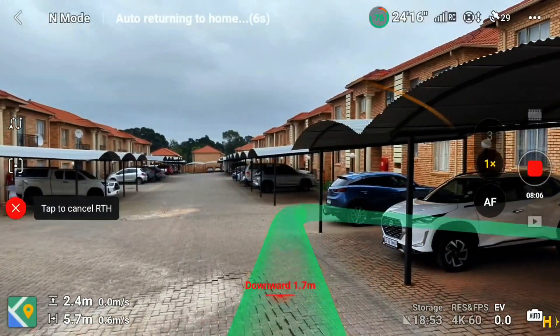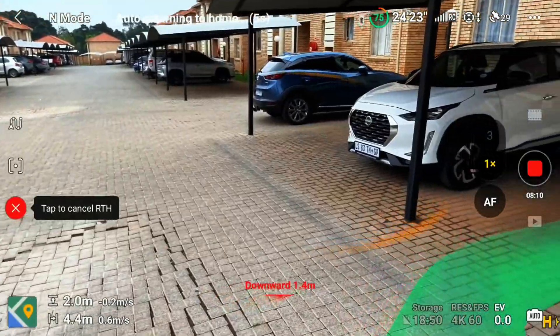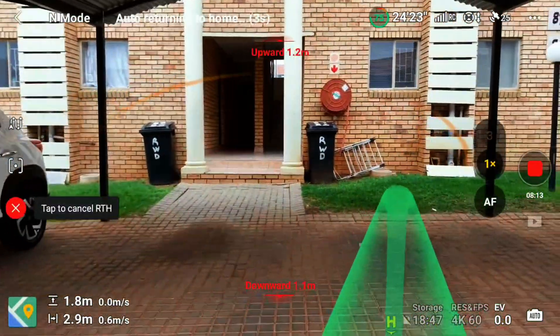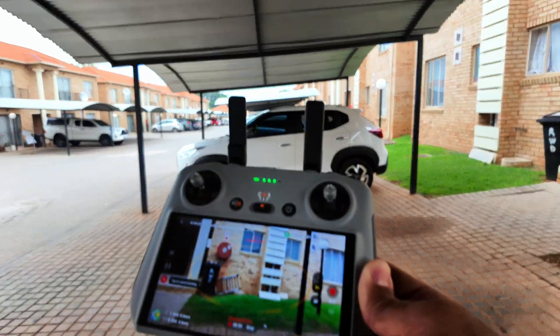Come on, come inside and land here. There it is — really amazing technology. It basically took the same route where I sent it, took the turn, and came inside.